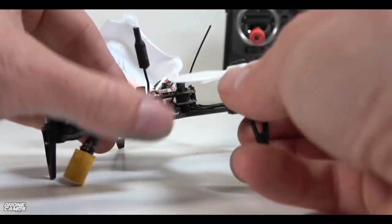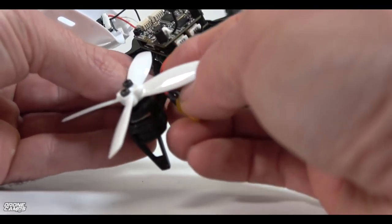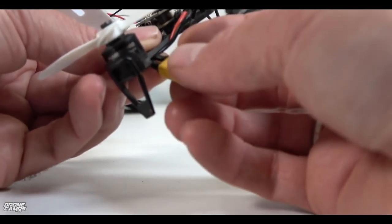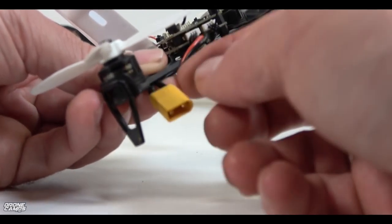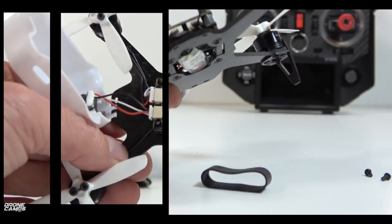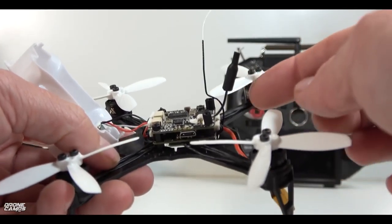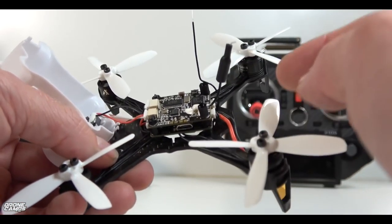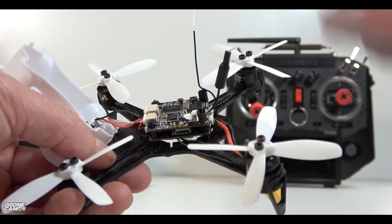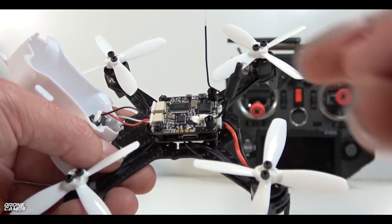This rubber band is probably my biggest pet peeve of this entire frame. Whoever designed this needs to redesign it — you really need to figure out a way to put a strap through here and just use a regular battery strap. A micro battery strap would be way better than a rubber band. Take a zip tie and secure this battery wire right to the side of the frame, making sure it's not rubbing on the arm so that the carbon fiber doesn't cut that cable. Coming right off the top of this flight controller, you do have this little dipole antenna, and it was actually doing pretty good out in the field during my flight test.